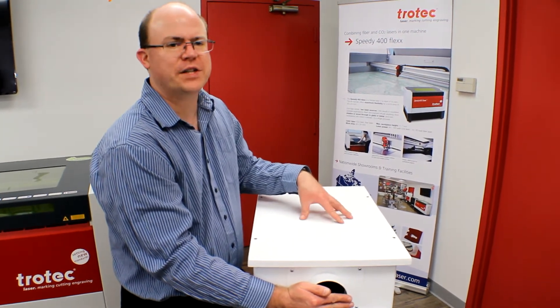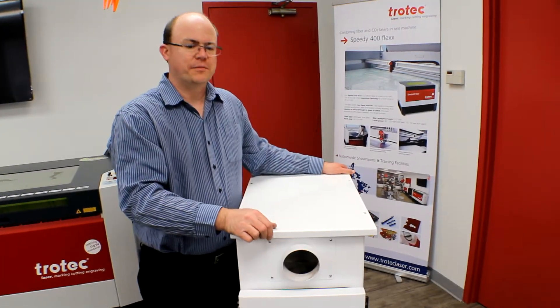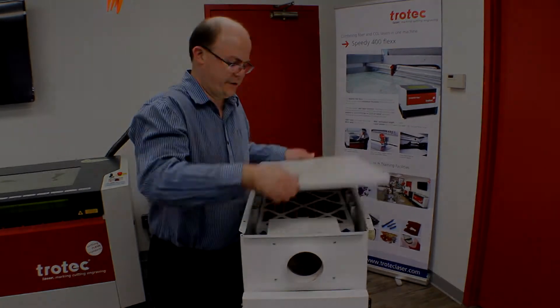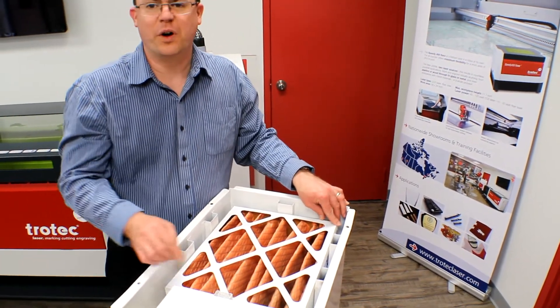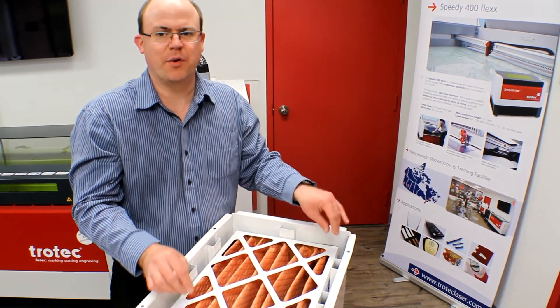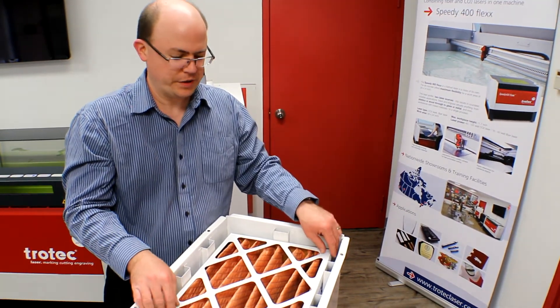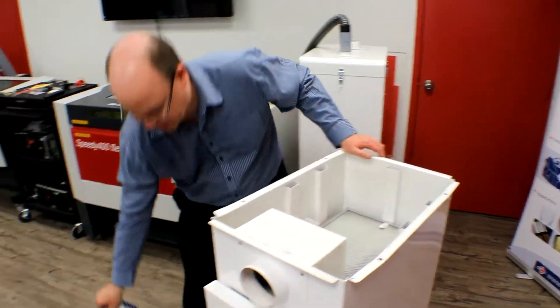I'm going to check one more filter to see if there's any further increase in pressure. The rest of the filters in this system are accessed from the top, so we have to remove it. We can see on this unit that the pleated filter is not nearly as dirty as the bag filter was, and that's normal to see. It does still catch particulate — it's just a smaller particle size, so it doesn't soil it as quickly. So we'll remove it and try the air flow again.